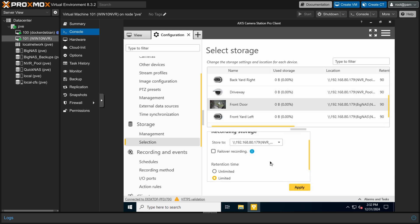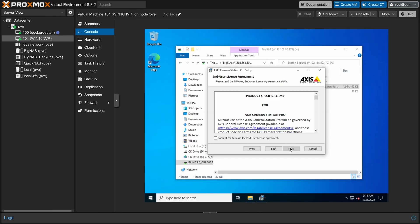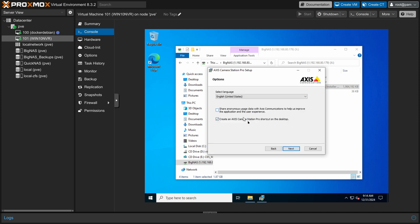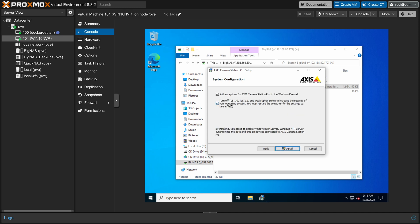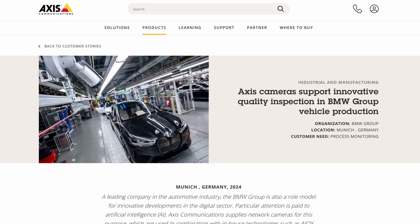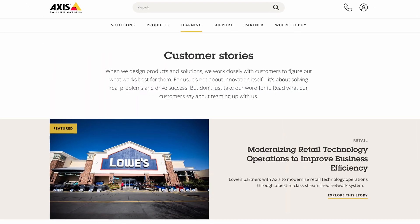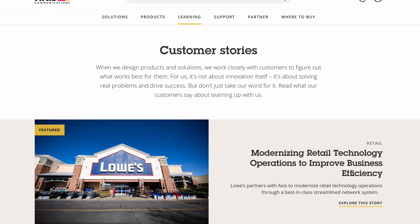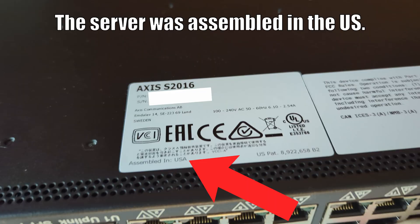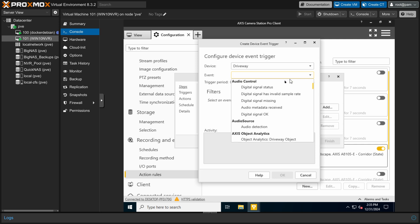I want to stop here to talk about why I'm using this particular NVR software, because I'm sure some people will be curious why I didn't go with something like Frigate or Blue Iris. If you've never heard of Axis, they're a commercial security company and their products are NDAA compliant. Most of my cameras are actually manufactured in Europe, so I'm far less concerned about things like built-in back doors or potentially compromised hardware.